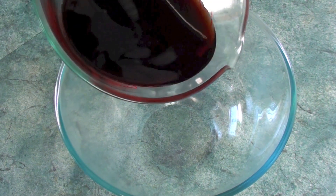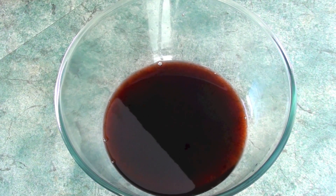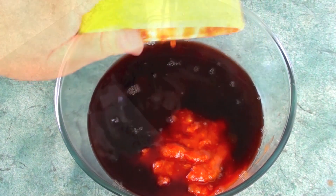We are going to start this recipe off by making the sauce that goes on the roast beef. Into a mixing bowl we are going to pour in two cups of red wine. If you are worried about the alcohol content, especially with kids, don't worry — by the time it is finished cooking there will be no alcohol left.